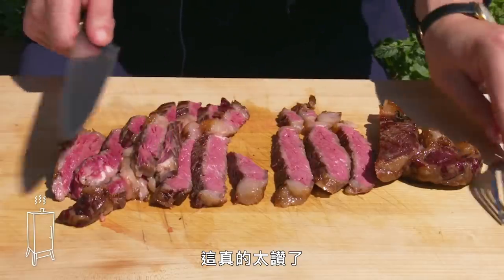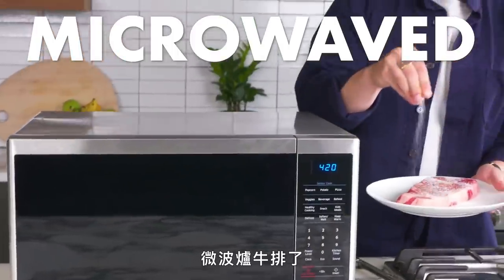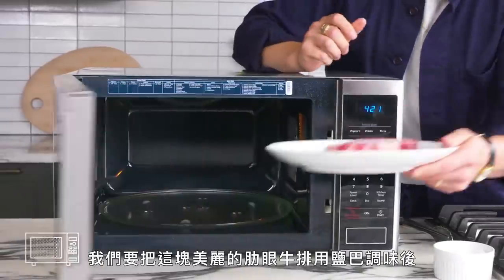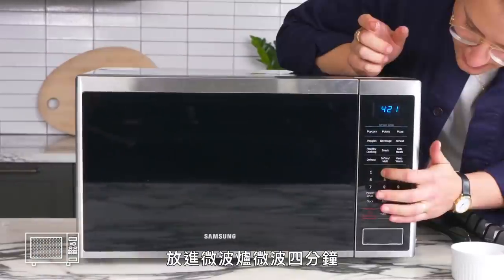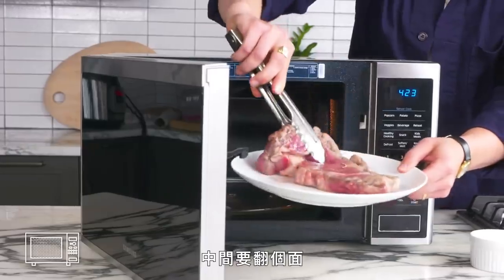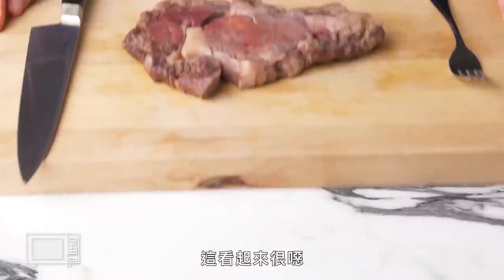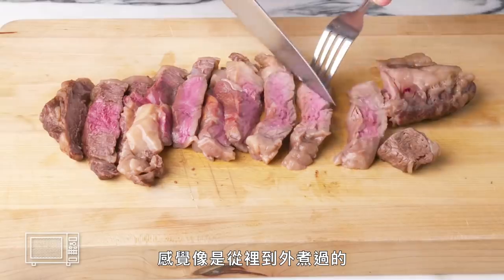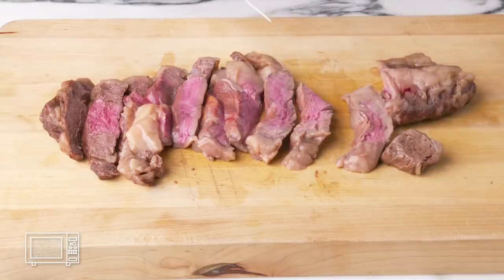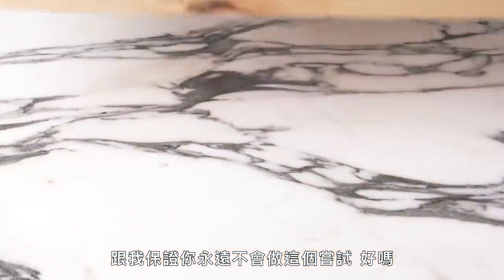That was almost too good, which probably means it's time to make a microwave steak. We're going to take our beautiful, pricey ribeye steak, salt it, and put it in the microwave for a total of four minutes, flipping it halfway through. Happy? I'm not. This looks gross — honestly, it looks like prime rib that's been regurgitated, like it cooked from the inside out. This makes me want to cry, honestly. Promise me you'll never do this, okay?